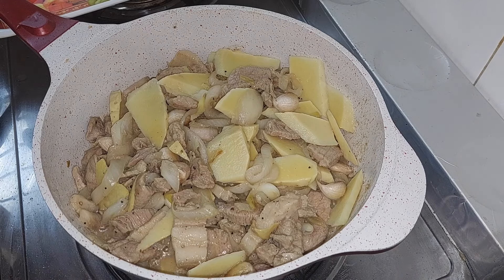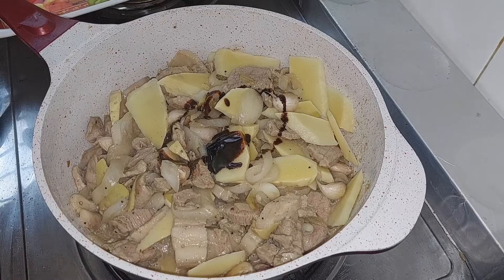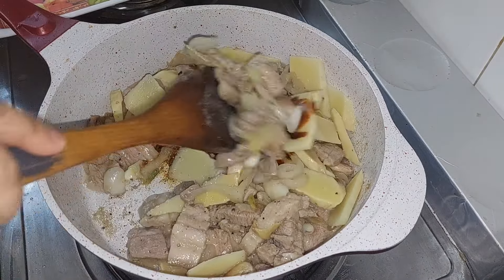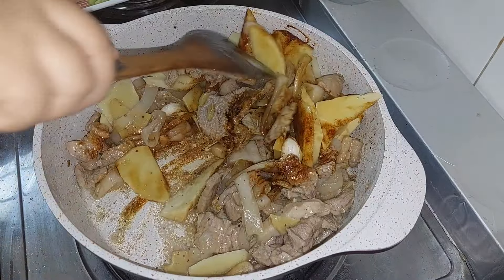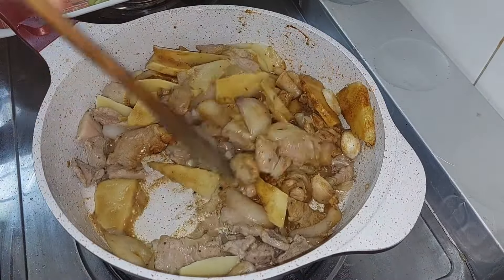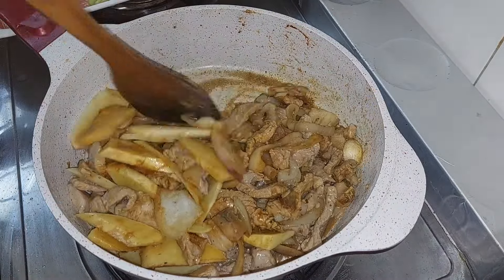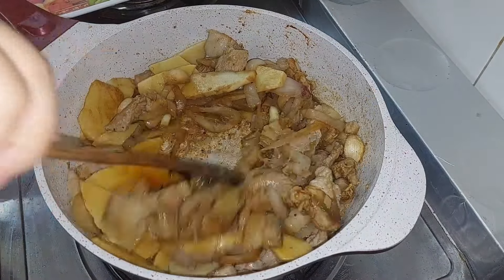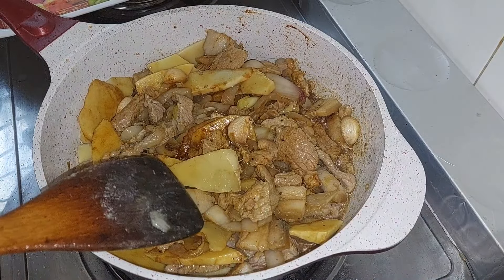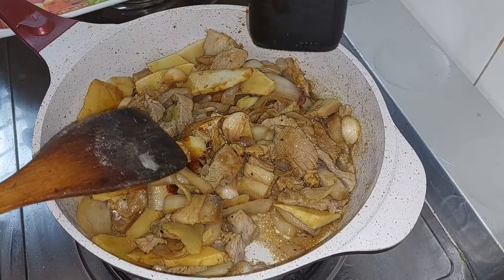Mag-add ako ng dark soy. Ito yung ginamit — dark soy sauce.